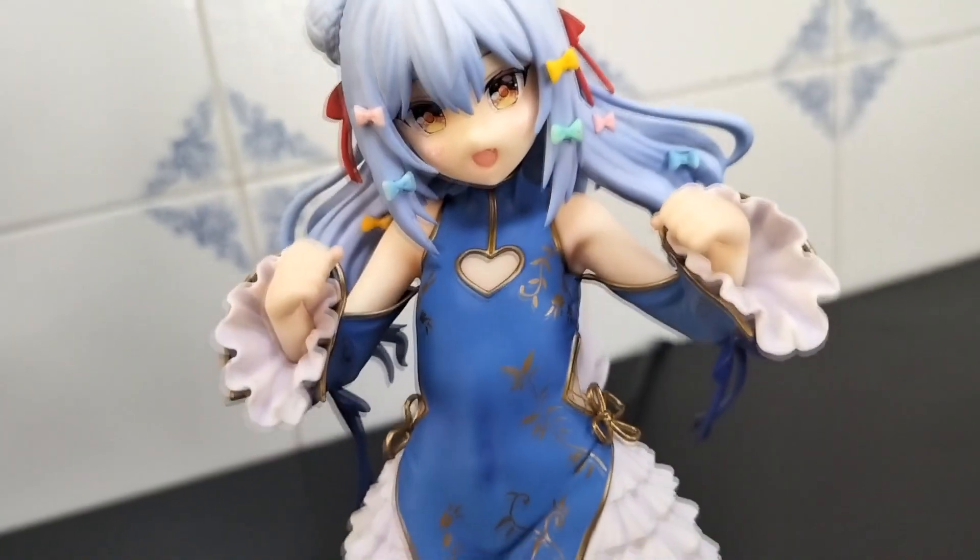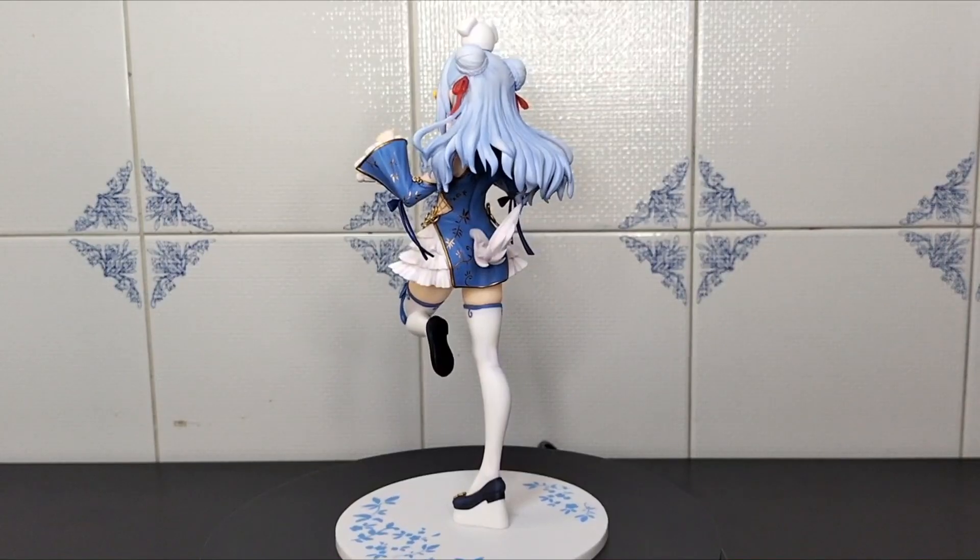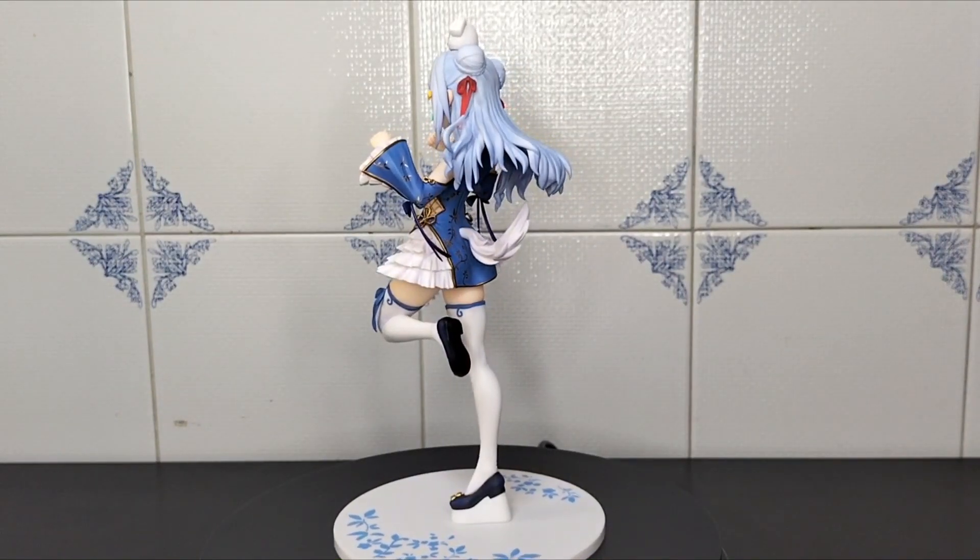Have you ever noticed her tiny details? They're really so perfect. The pose is also super cute — she will look incredible in a collection.